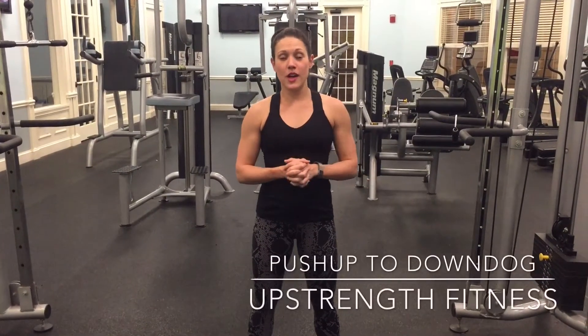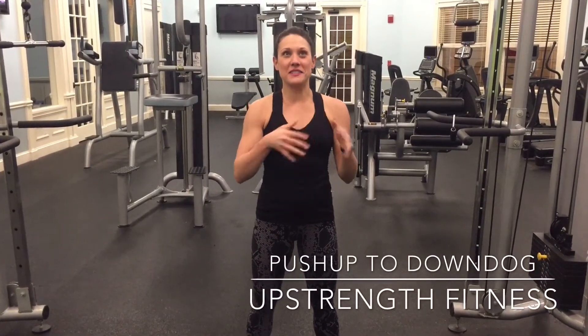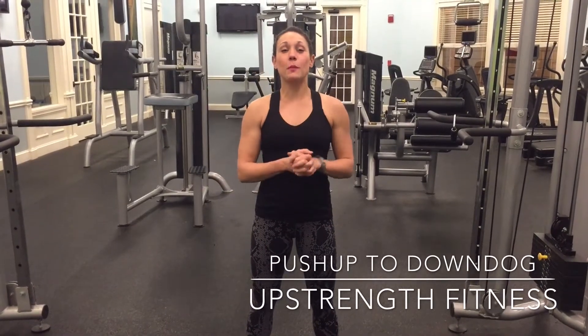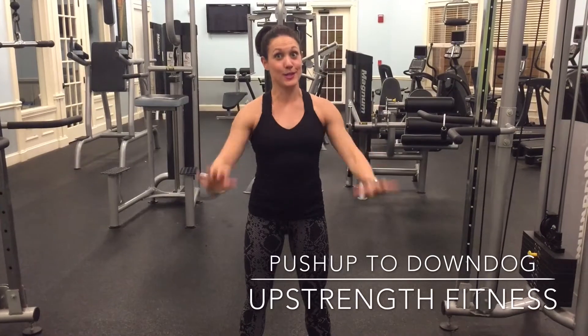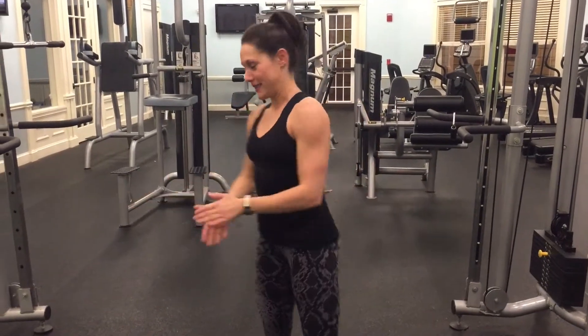This is push-up to down dog, which is different than the down dog push-up. So a push-up to down dog is just one push-up, one down dog, one push-up, one down dog. I'll put it into practice for you guys.